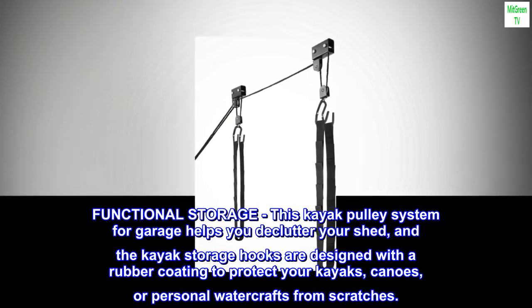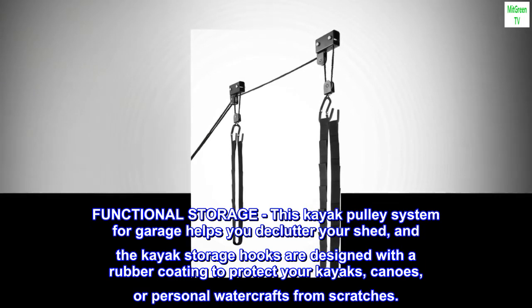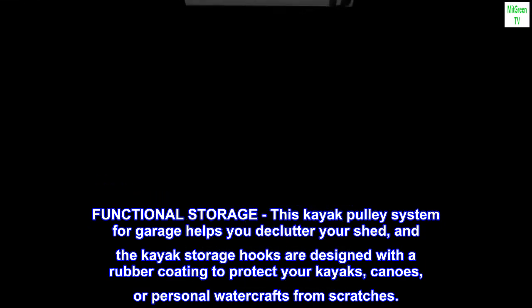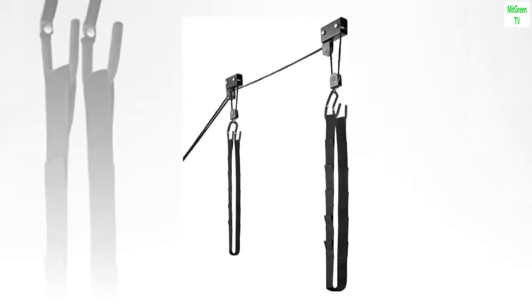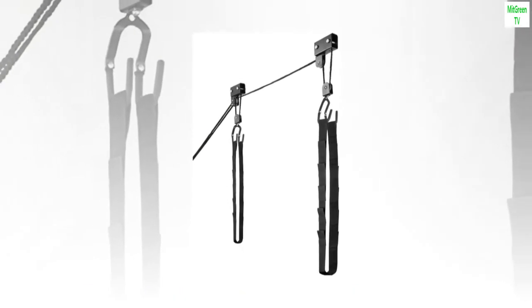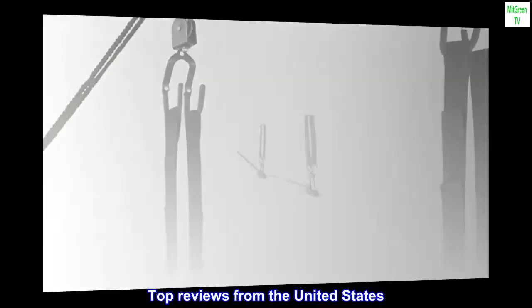This kayak pulley system for garage helps you declutter your shed. The kayak storage hooks are designed with a rubber coating to protect your kayaks, canoes, or personal watercrafts from scratches. Product details — materials: rubber, rope, and metal.